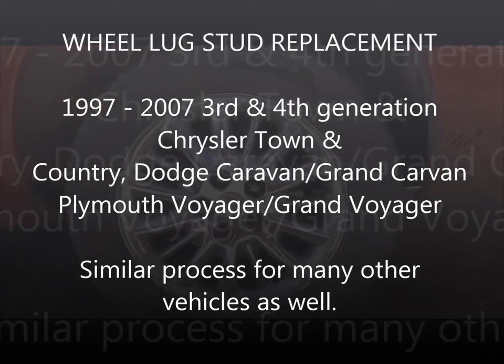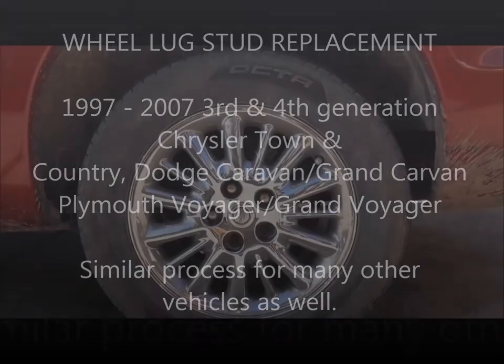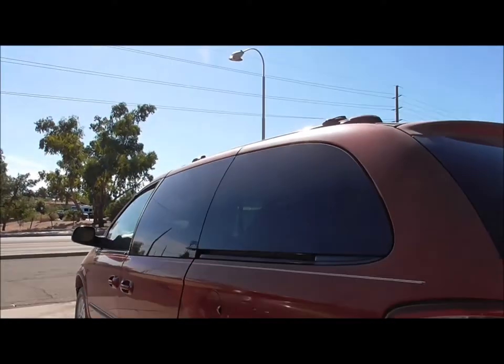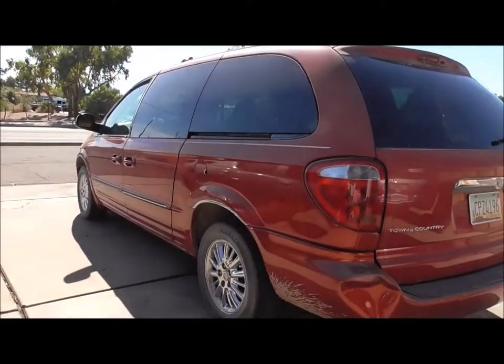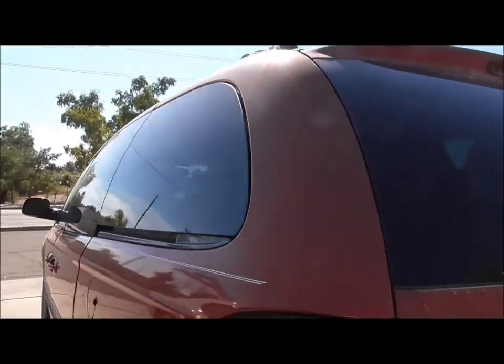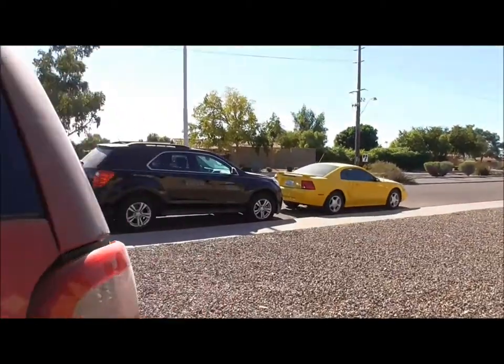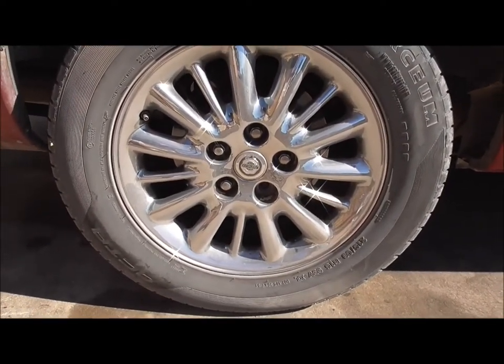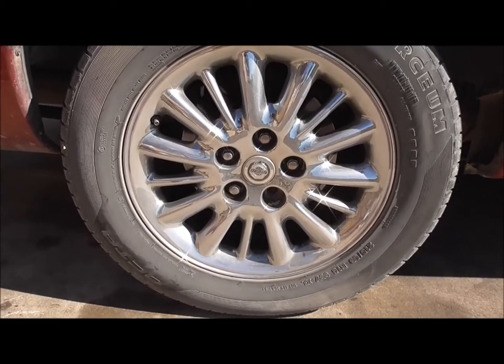I'm going to change out two broken lug studs on the rear of a 2003 Chrysler Town & Country. Every single wheel on this thing has a broken lug stud, but I'm just going to show you how to do it on one — the process is the same for all the rest of the wheels.